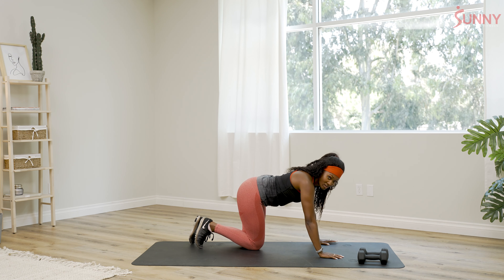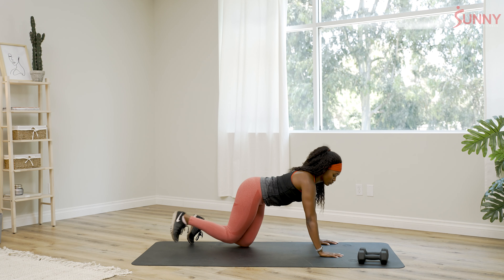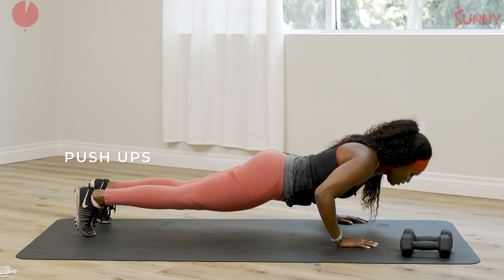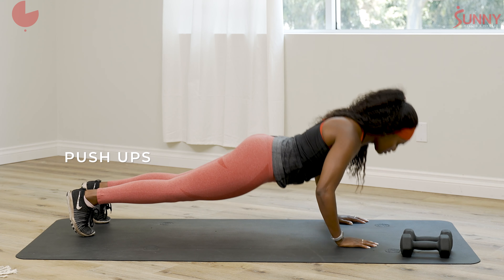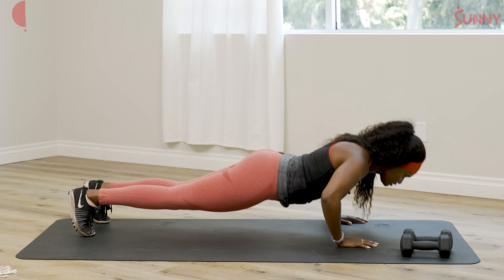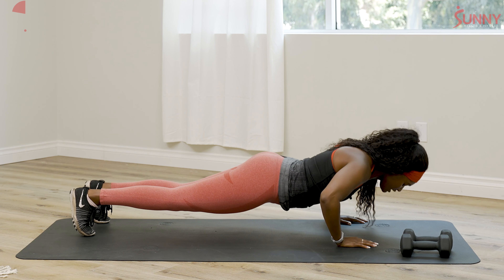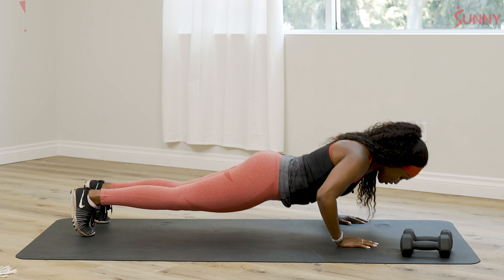10 push-ups — I'm going to do 10, you do 10, we're going to count. One, two, three, four, five, six, seven, eight, nine, and ten.